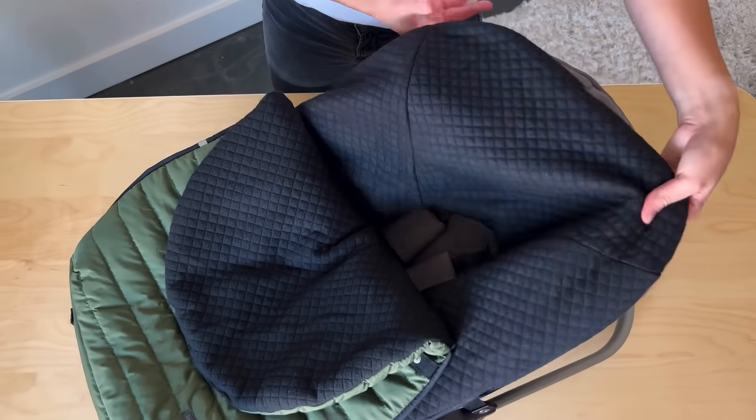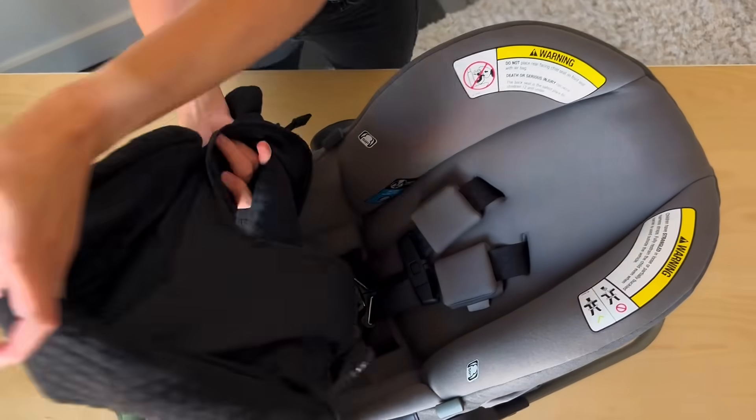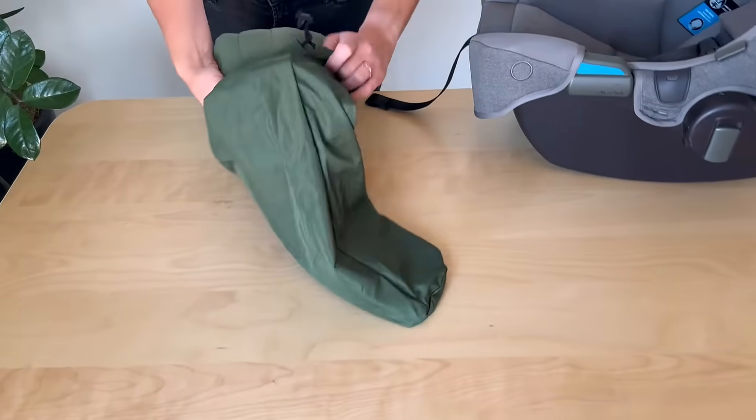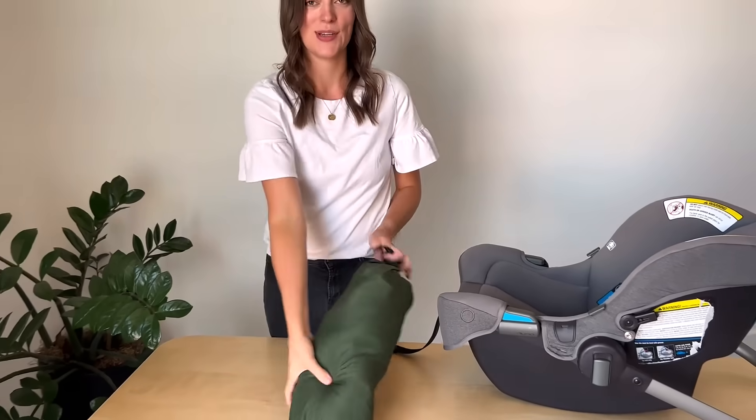There's also plenty of room to easily remove the foot muff without disturbing your infant. Fold it back up, place it back in the convenient stuff sack, and pull it back out the next time you need it.